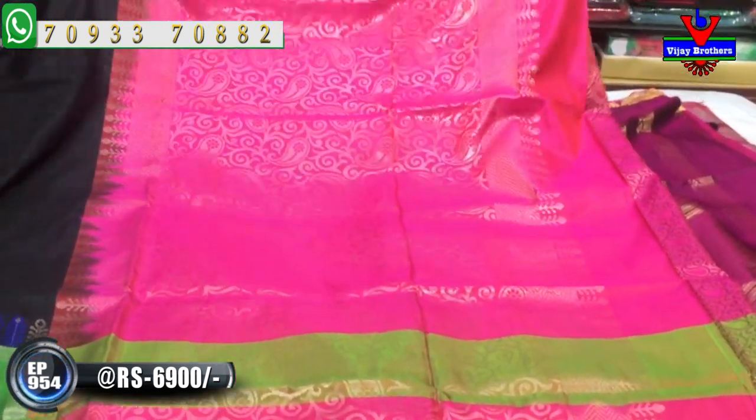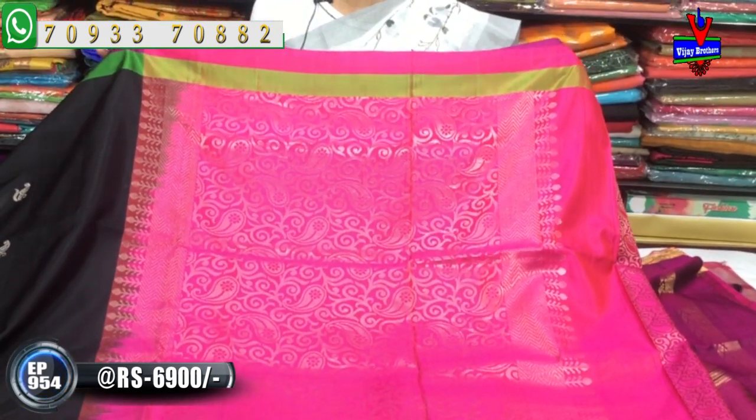Black is a ladies' favorite color, and pink is also a ladies' favorite color. It has a mango design.